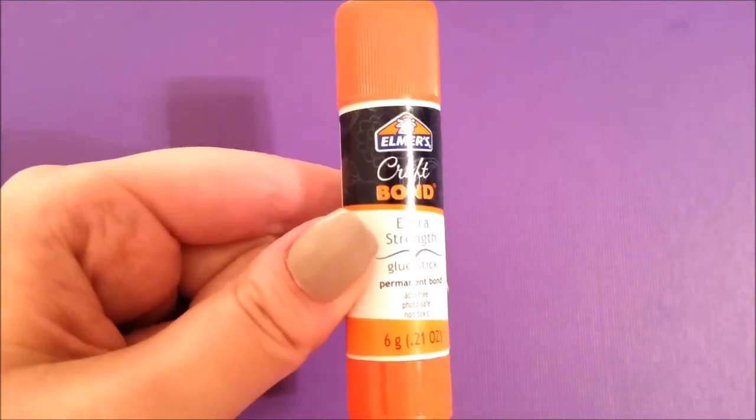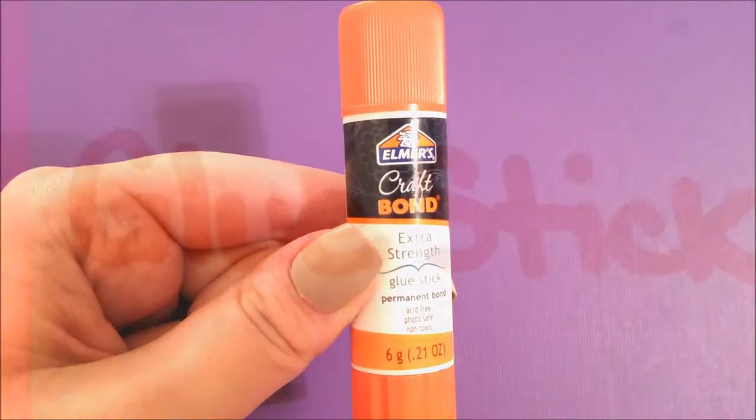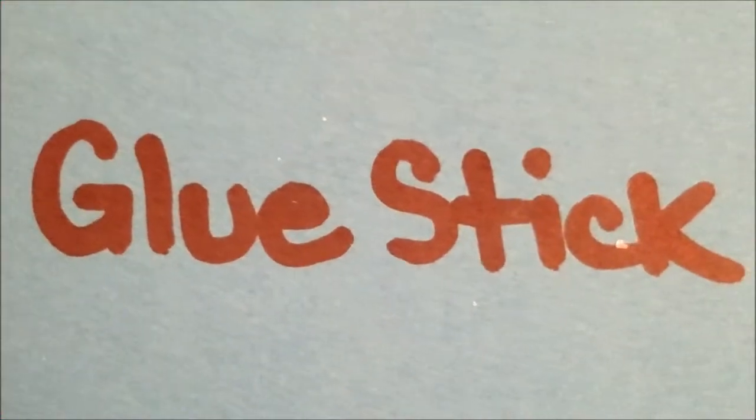Now let's try the Elmer's Craft Bond maximum strength glue stick. This glue stick is a little bit stronger than just the regular ones because it is the extra strength, but as you can see it kind of adds a little shine to your paper. When I try to erase it, it takes a little bit of the tackiness away but it still leaves the shine on the paper, so for this one I'm going to say it doesn't really work too well. So I'm going to say that's a no for the glue stick.